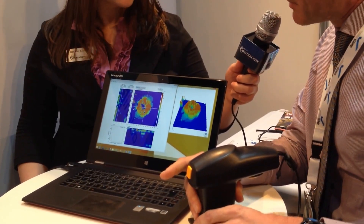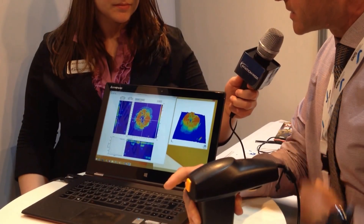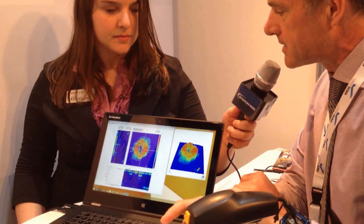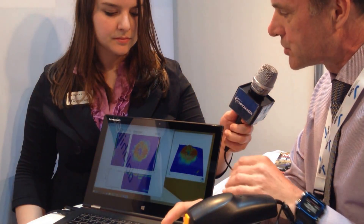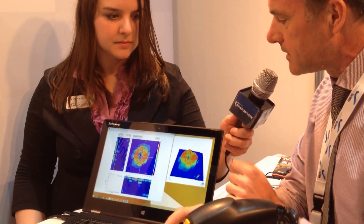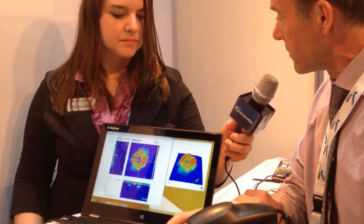And in the PC application, I can see the internal status of the material. In this case, blue background tells me it's a good material, but in the middle I have impact damage. And I can even view the damage in 3D to have a better understanding of the structure of the damage.